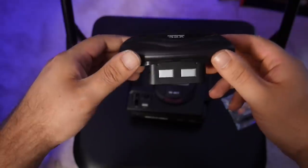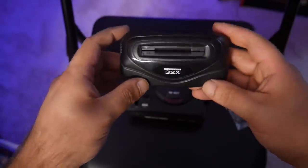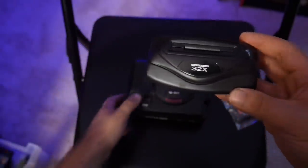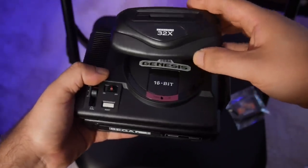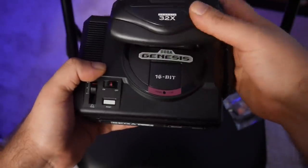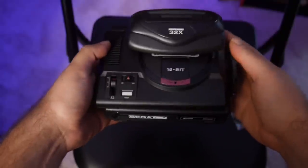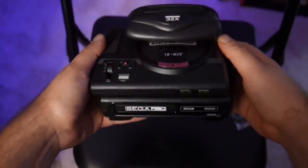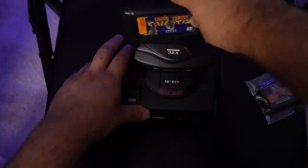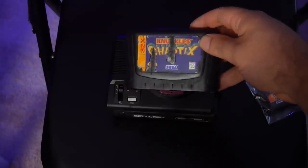Next up we have the 32X — a fine system that gets such a bad rap, which is probably why I'm writing a book on it. I love the 32X; there were so many cool games that couldn't be done on the Sega Genesis. We're going to plug the 32X right into the cartridge slot on top of the Sega Genesis Mini — the slot is just for show, but it's perfect for Sega man-children reliving their childhood. We tried to fit a Knuckles' Chaotix 32X cartridge in there but unfortunately it doesn't fit.